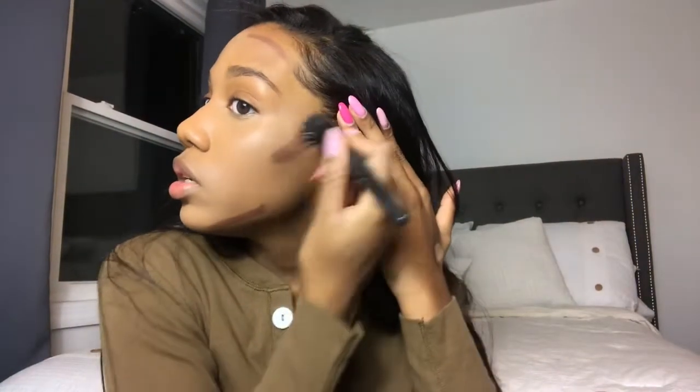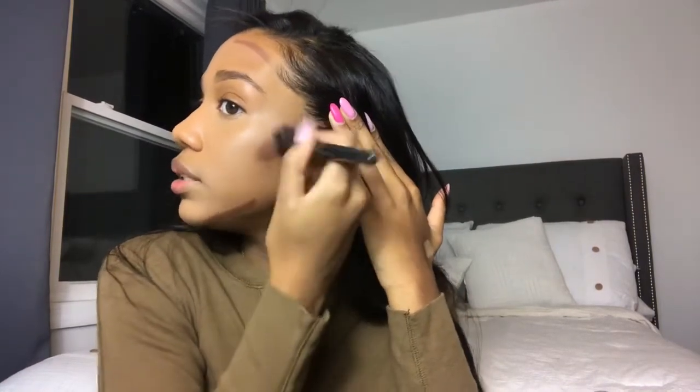I could even do Deep Dark if I wanted to, but this is like really light makeup. I'm using an e.l.f. small stipple brush, and when I blend, I blend upwards towards my temple because it just looks better. Then I bounce my beauty blender around my face to blend it all in.